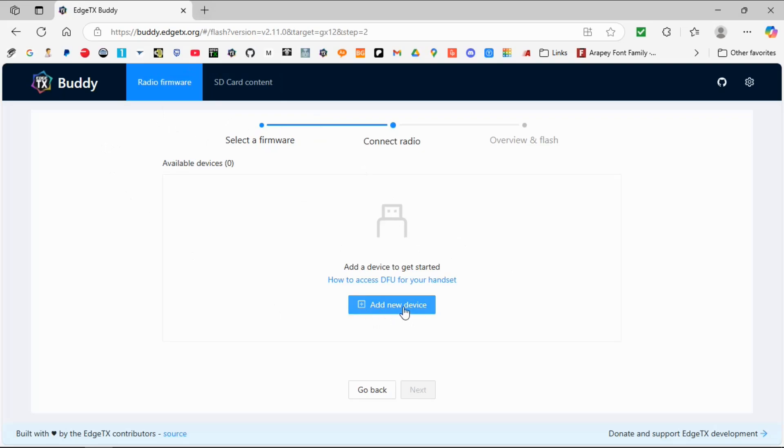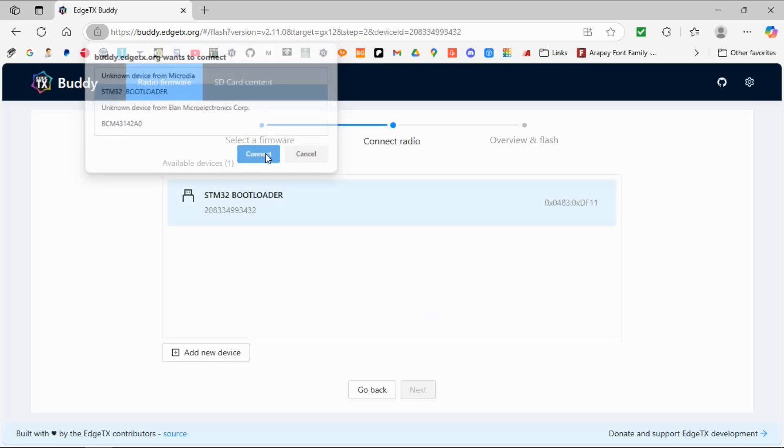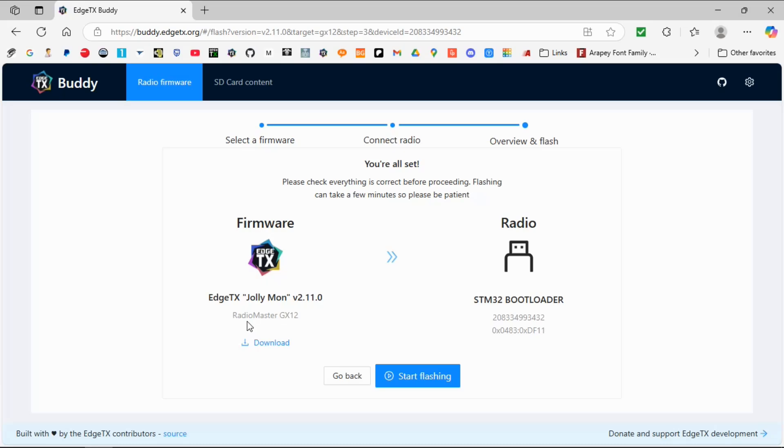We come up with this screen where we've got to add a device, and you should see STM32 bootloader there — that means we're good to go. So we click on that and connect. We go next, make sure we have the right firmware for the Radiomaster GX12 going to the STM32 bootloader, and then click Start.